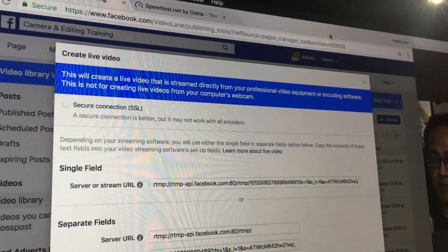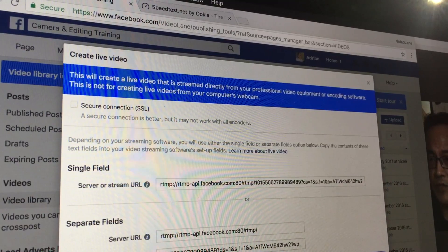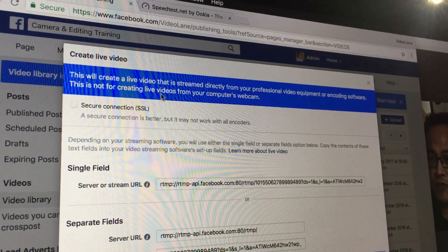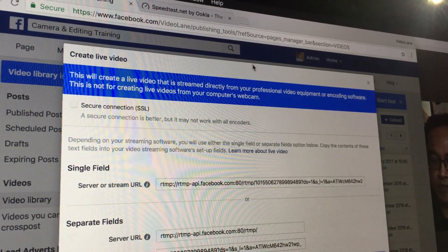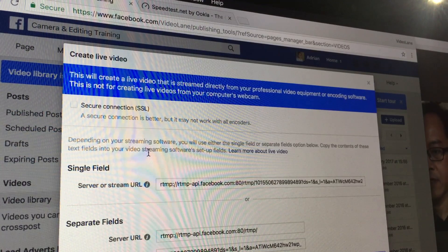A dialog box will appear saying: 'This will create a live video streamed directly from professional video equipment or encoding software — this is not for creating live videos from your computer's webcam.' I have professional video equipment and OBS as my encoding software. I'm using Chrome. All I need is the stream key — I need to keep it off screen to keep it secret.